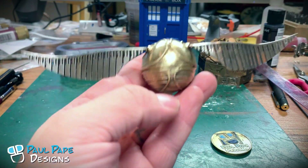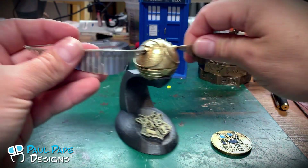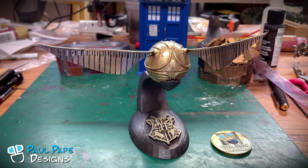So there we have a metal version of the Golden Snitch from Harry Potter with a collectible Hogwarts crested base, held in place by rare earth magnets, by Paul Pape Designs.